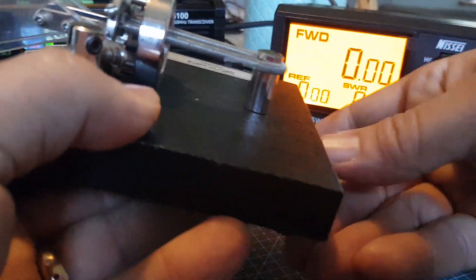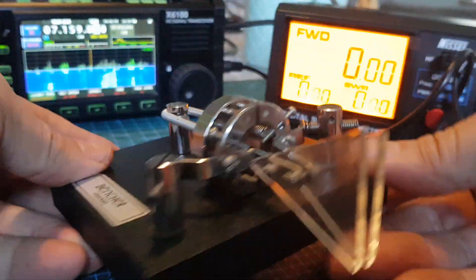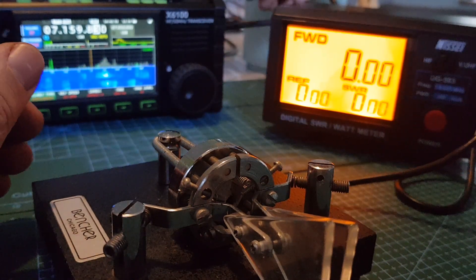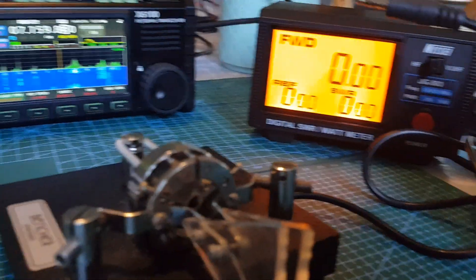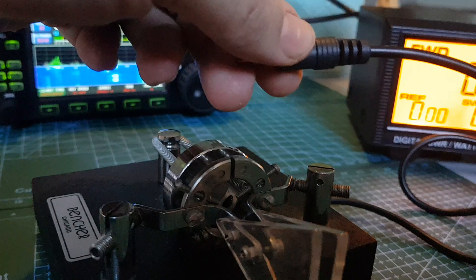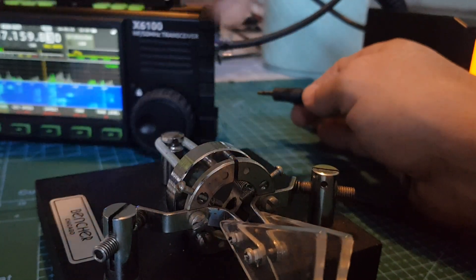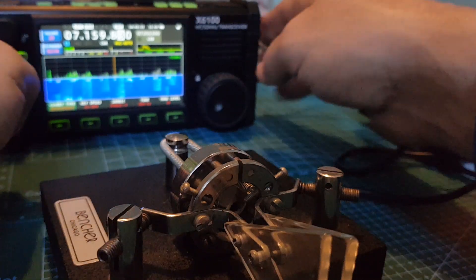We're not going to go live on air until we're a lot more proficient at receiving. You've had a good look — it's a really good key. Let me show you the connector that came with this one. The key connector on the Xiegu — just turning this around — it's the middle one. Don't accidentally put it in the wrong one, it's the middle one for definite, and it says the word 'key' on it.